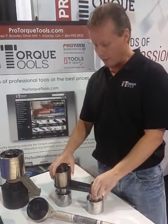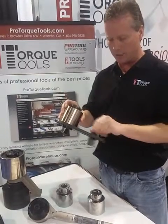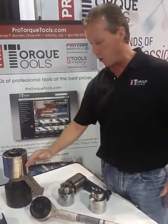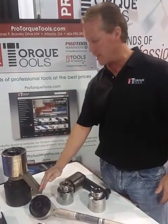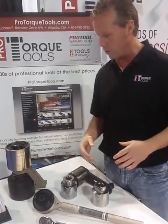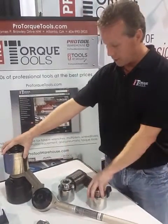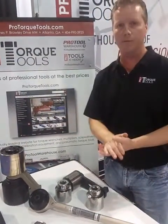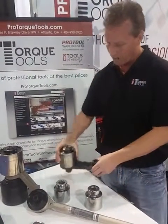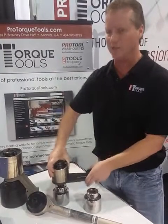We sell these in a couple of different styles. This is a plate reaction — it's a plate, and you can slide this pin based on how far apart the bolts are. We have a reaction arm that slides down and rests against a nearby surface, depending on what you're tightening. We also have a reaction bar model. We have seven different versions, both in the reaction arm and the plate, and they range from 1,500 foot-pounds to 15,000 foot-pounds.